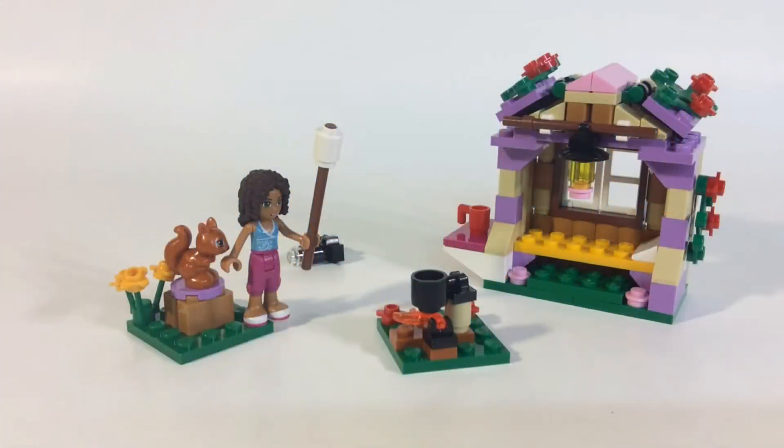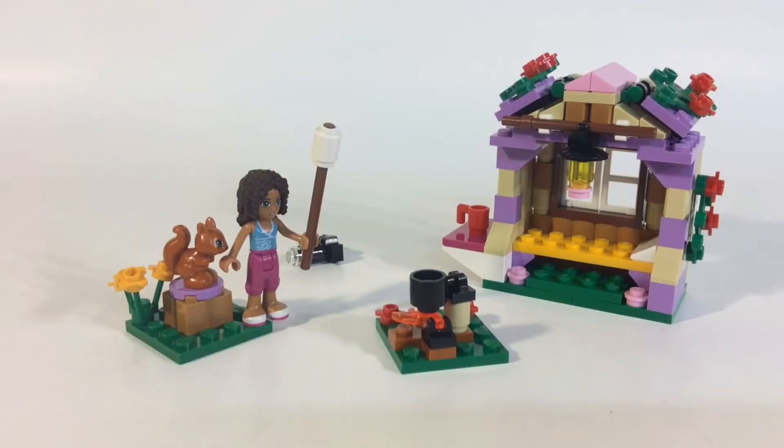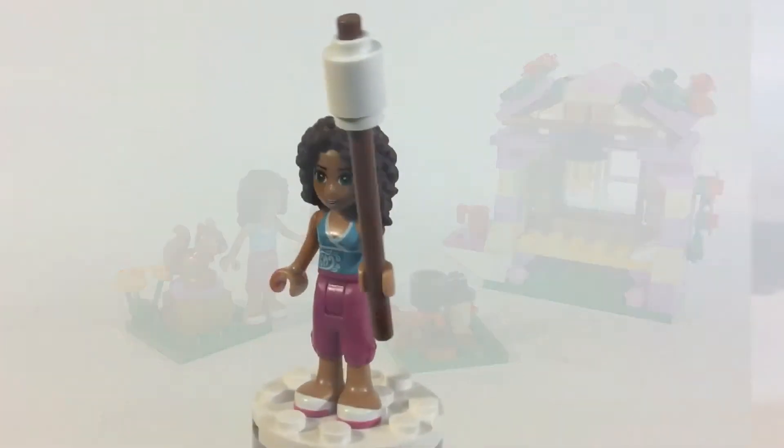Hey, what's up YouTube? Today I'm bringing a LEGO Friends review. This is a new Summer 2014 set, set number 41031, Andrea's Mountain Hut. I definitely think this qualifies as a hut — it's kind of just a little lean-to for her to sleep in. You do get the one minifig, Andrea.